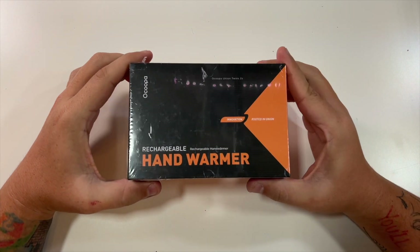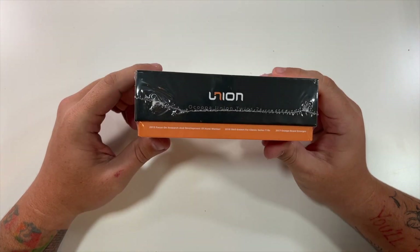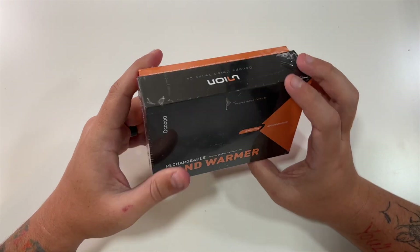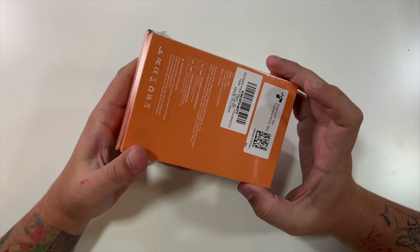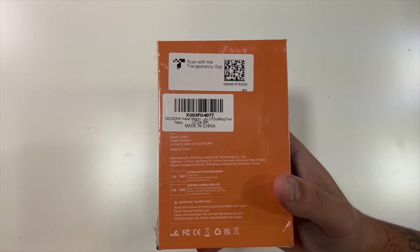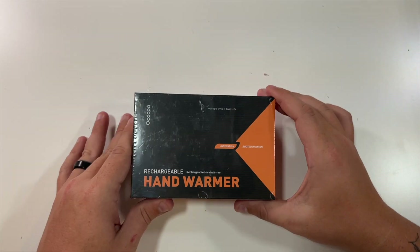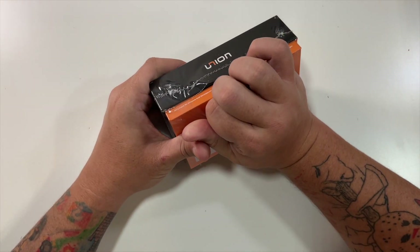Special thanks to my friends at this company who were nice enough to send me their rechargeable hand warmers. These are perfect for cold winter months when your hands are cold and you need to warm them up. The little sticker on the back shows the model UT2S and the company logo. Let's open these up and see what we're working with.